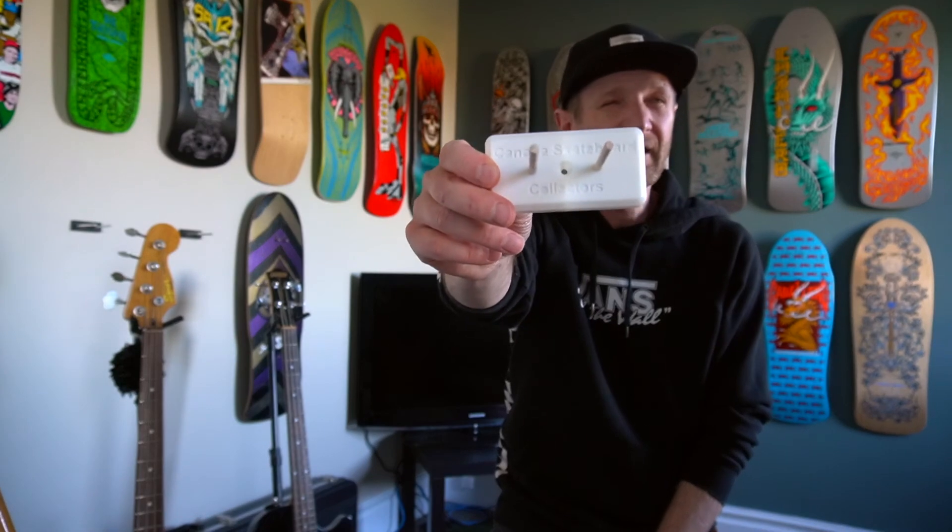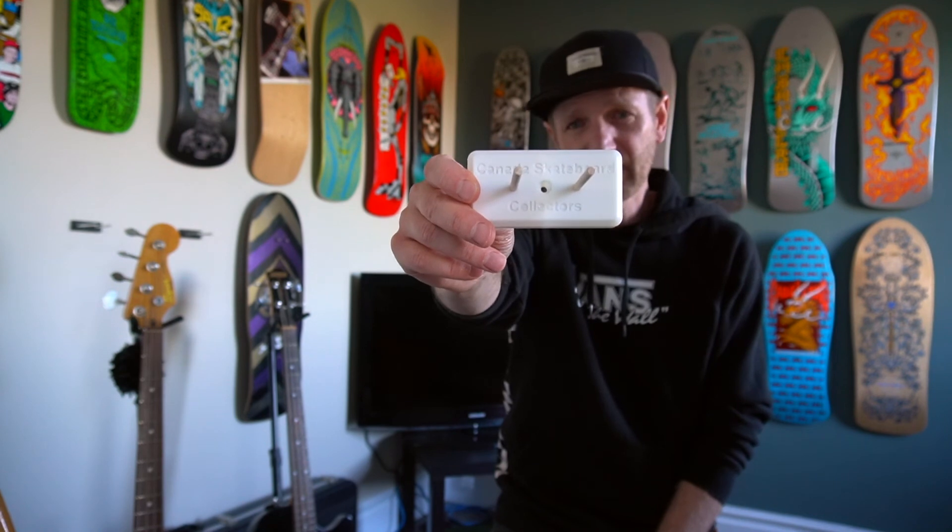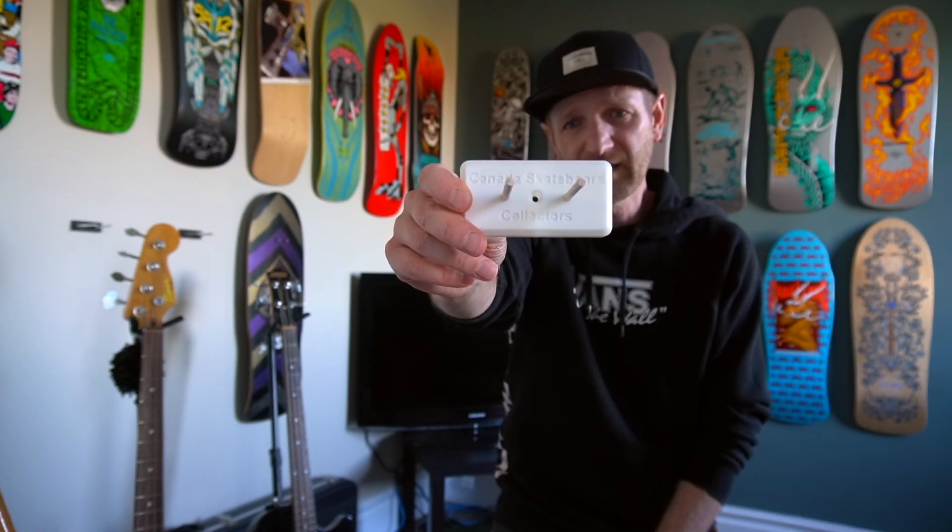I'll put the link in the description — be sure to go and check out Canada Skateboard Collectors Group. You're looking for Steve Hoffman, the Hoff. Alright guys, have a fabulous week, be good, leave some comments so we can chat. Cheers, take care, bye.